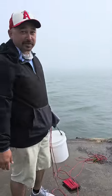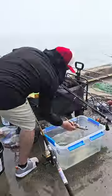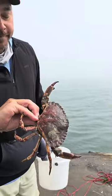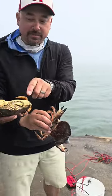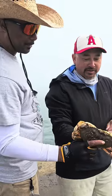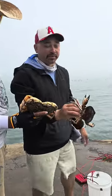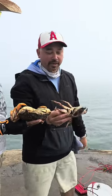These are red rock crabs. You can tell the difference between these and Dungeness crabs because the claws are yellow or white on Dungeness — these are black. Red rock crabs have more body meat. People don't typically catch these because all the meat in Dungeness is in the claws, and you don't get a lot of body meat from them.